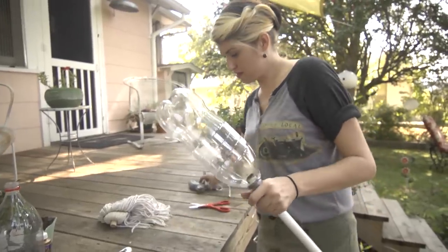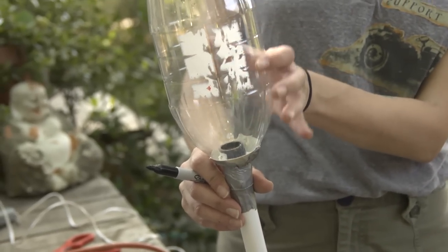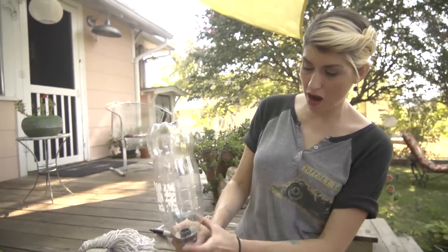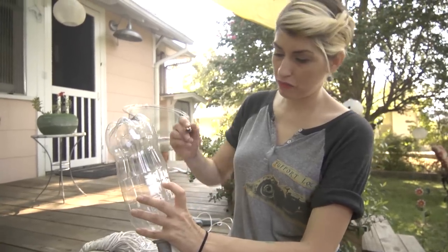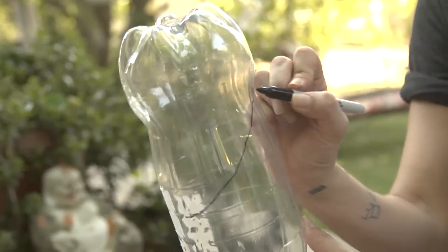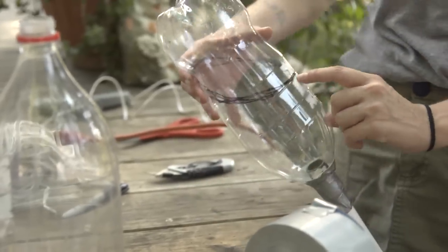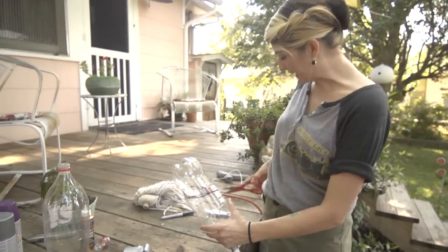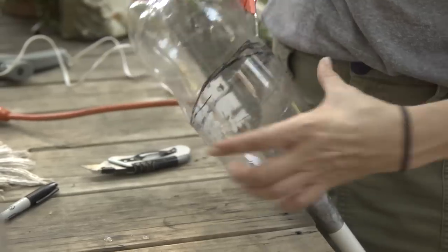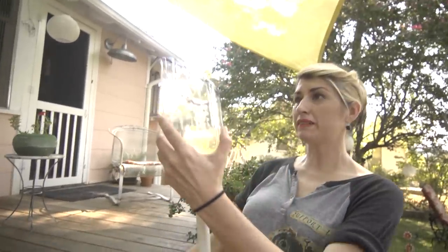I would advise not eyeballing this part. In this bottom we're going to put rocks, then potting soil, then the plant. So I don't want to make this too far down at the bottom — I'm going to keep in mind what all is going to be in here. I'm going to make my short part right here, and the tall part I can make as tall as I want. I think it'll look best if I get right under this curve. I put a little hole right there to start, but I'm going to cut it out with my kitchen scissors, cutting above my line to get this top part off.